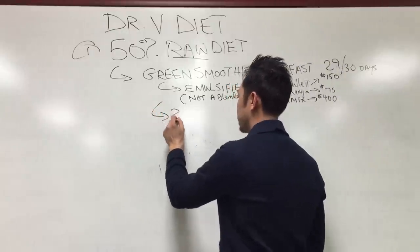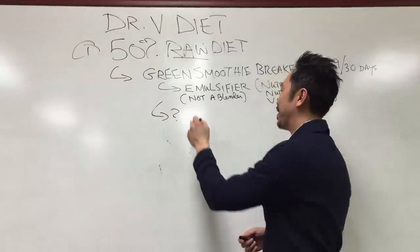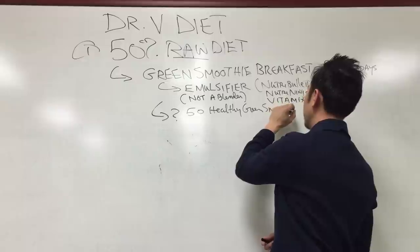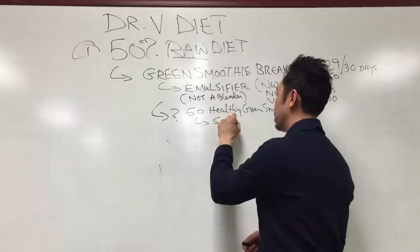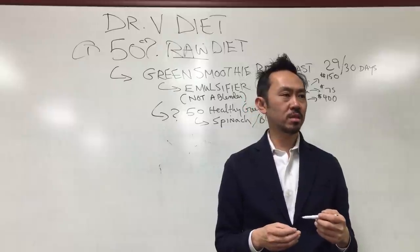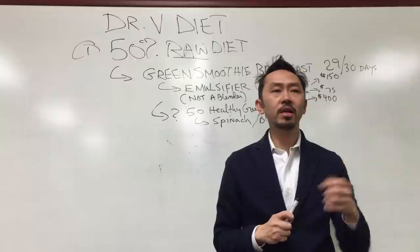What do you put in it? I happen to have written a book called '50 Healthy Green Smoothies.' What makes it green? It's the leafy greens you put in it. Dr. V usually uses spinach or a spinach blend. Straight kale tastes too strong. Arugula is really strong too. You can use Swiss chard — any sort of leafy greens.